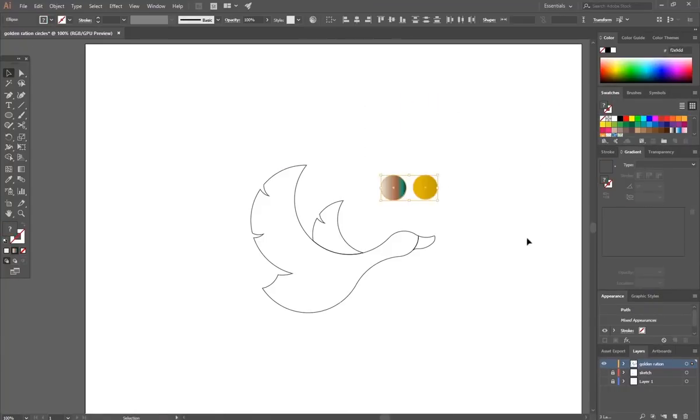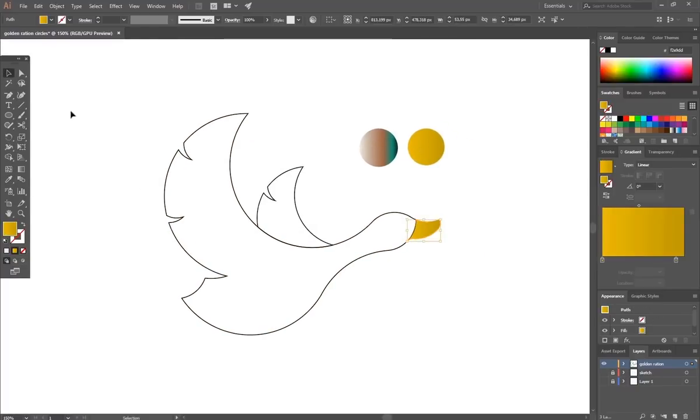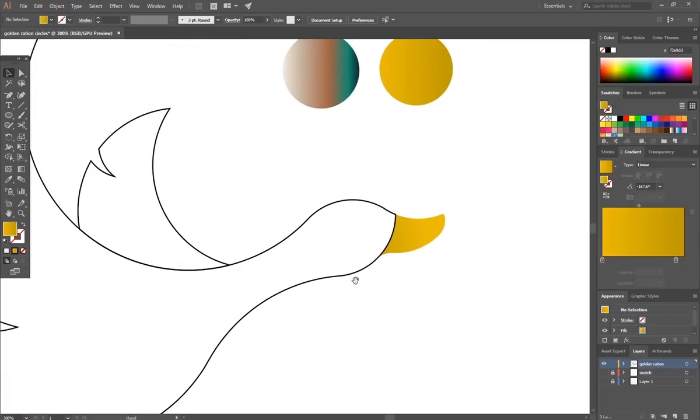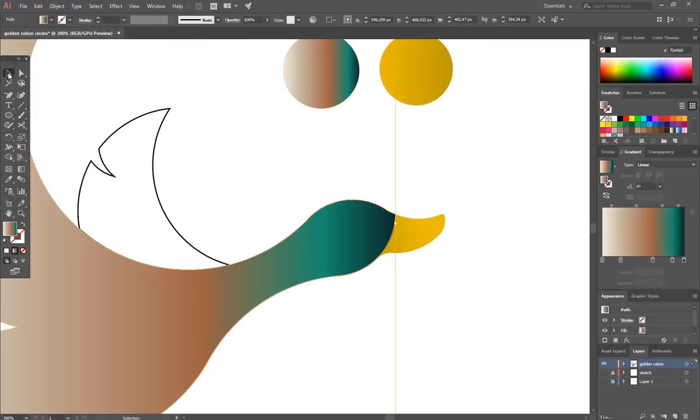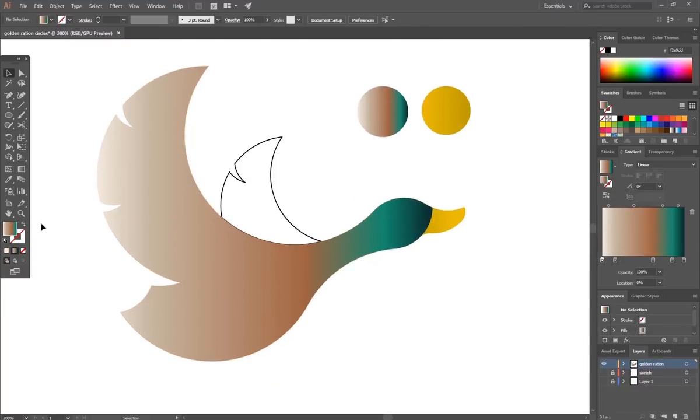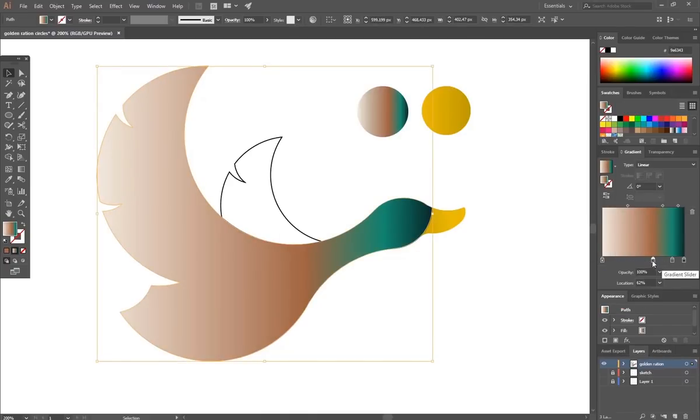For the final step, we can apply some gradient colors to the shape and we are done.